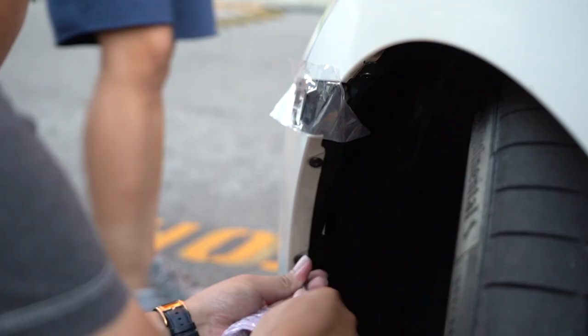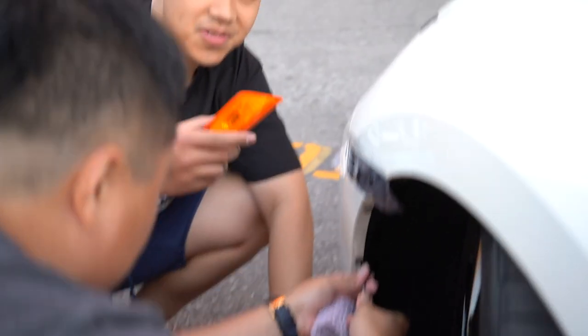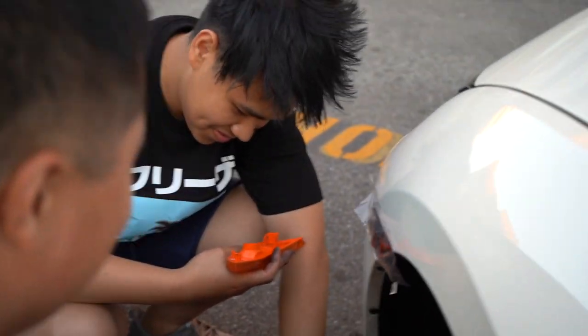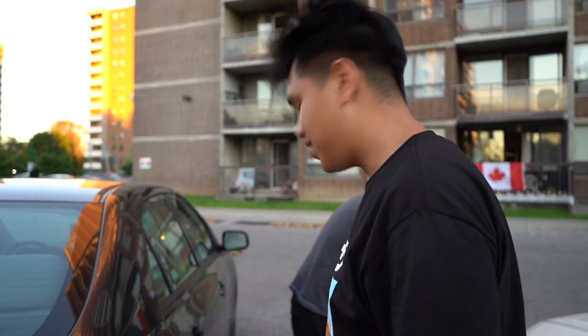We have OEM Type R parts for sale, straight from Japan! Wait - oh, Mexico. Look, it's made in Mexico. Alright, for the other side it should be the same steps.